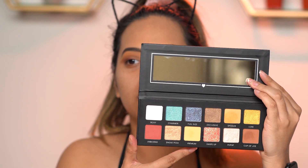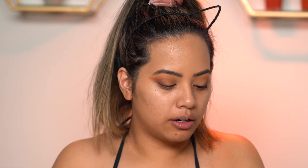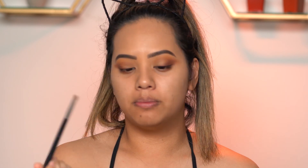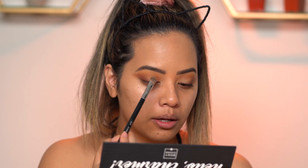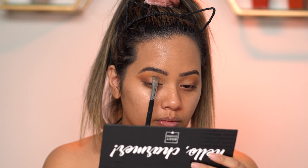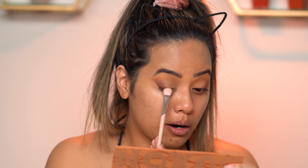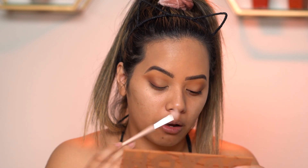For the lid color, I'm going back in with the BoxyCharm palette. I don't want a super bright lid, so I'm going for this shade called Premium — on camera it looks more yellow but it's more of a cream color in person. I'm gonna take it on a shader brush from Sigma, the E55, and pack it onto the lid. Then I'm gonna go back in with Work from the Buxom palette and blend those two colors together and bring that color back onto the lash line.